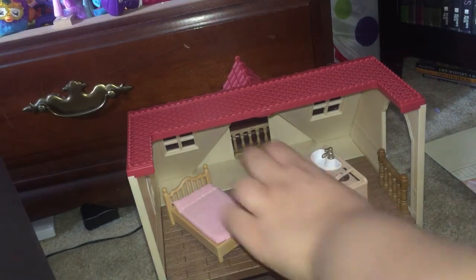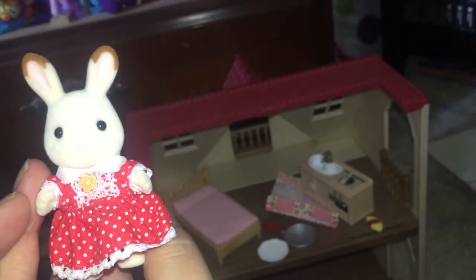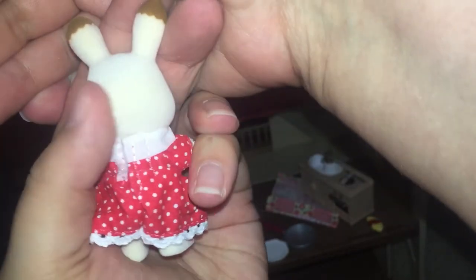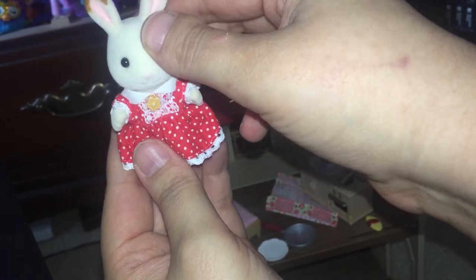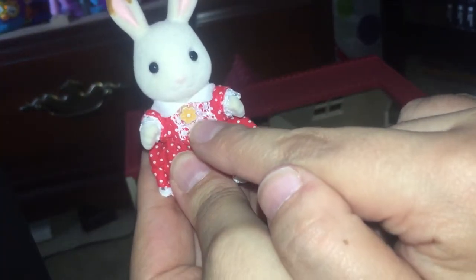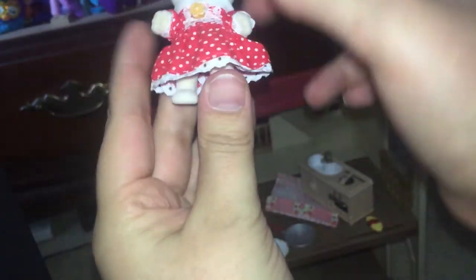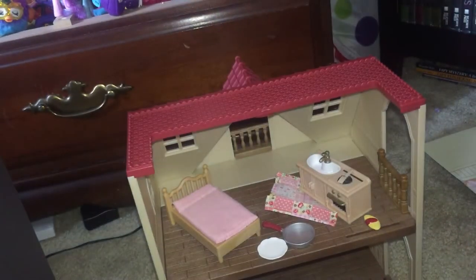Let's go over everything individually that came with the set. First we have Belle — she is a cream-colored bunny, not white. She has this cute polka-dotted dress with a little flower detail and some lace on the front, and of course she's got the brown on the tips of her ears and she does have a bunny tail. These figures are very sturdy and they are articulated at the arms, the head, and the legs.